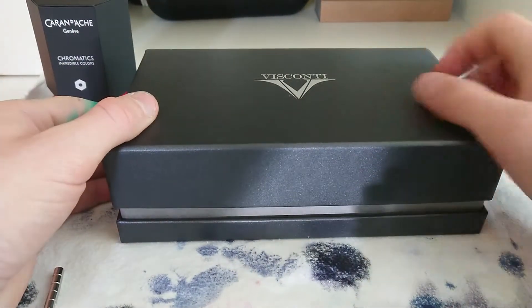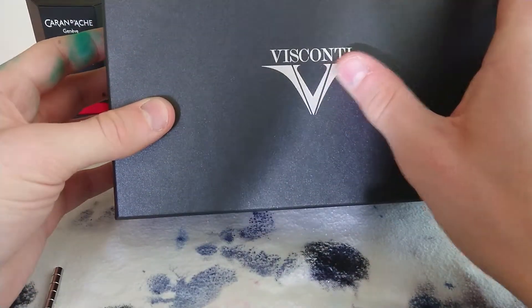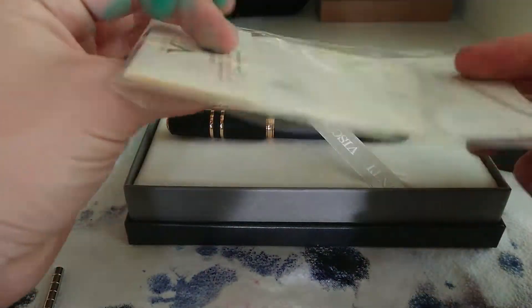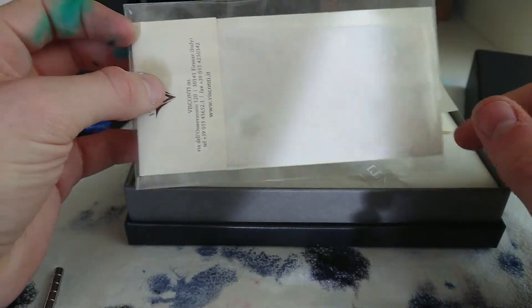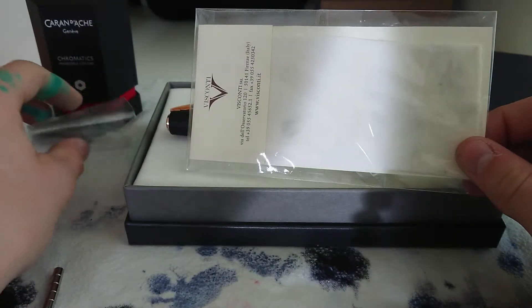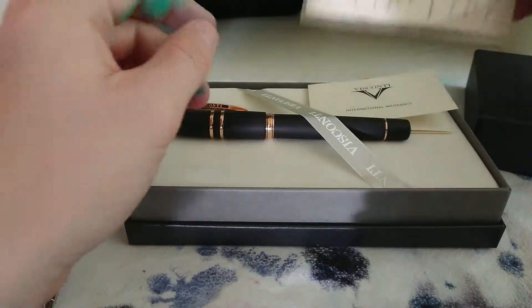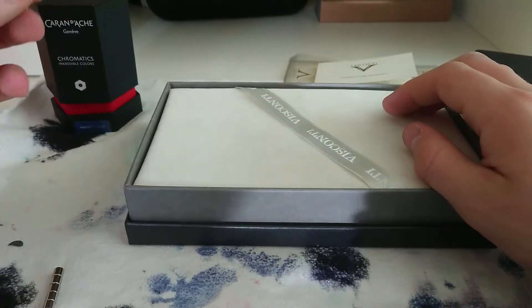Before that, they changed the box from a clamshell box to this hard-covered cardboard box. It's very sturdy, it's got the Visconti logo in silver on here. The Bronze Age comes with the polishing cloth and the international warranty card, and the pen of course.